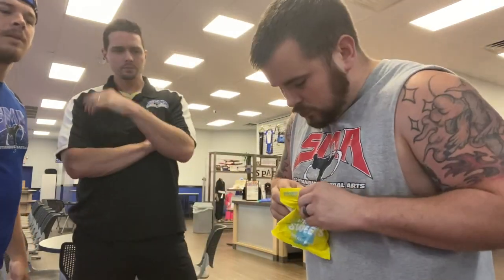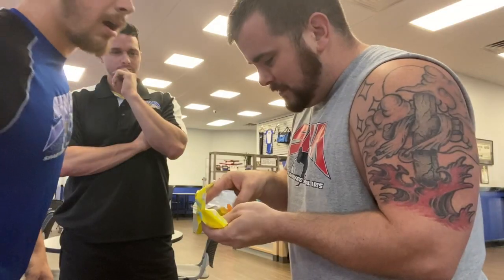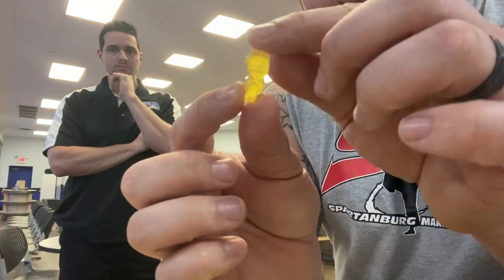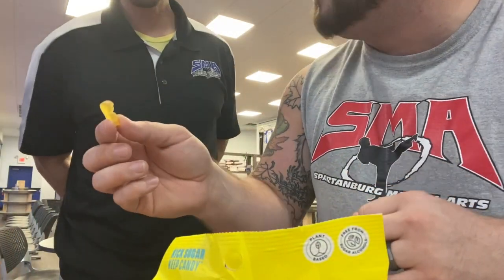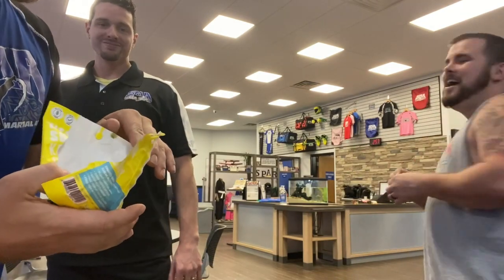This is what we picked up from the nutrition store. There better be a blue one in there. No blue ones. But here's what they look like - about that size, a little smaller than Sour Patch. There's a blue one on the front but there's no blue in here. I can already tell you I don't like them.